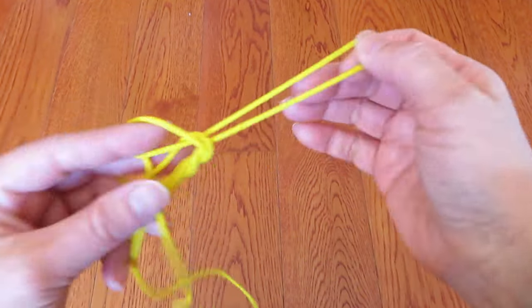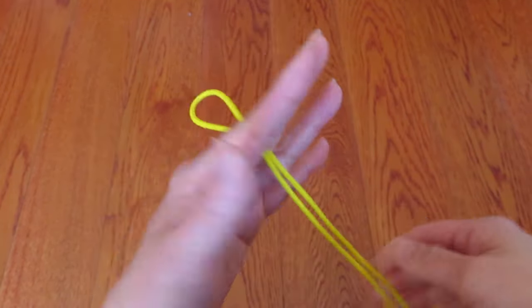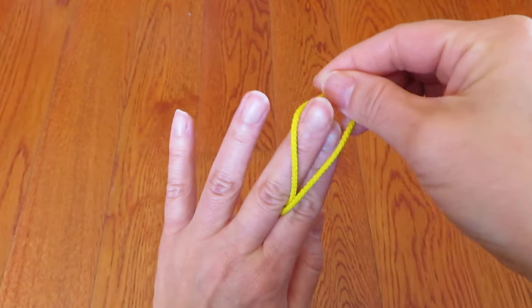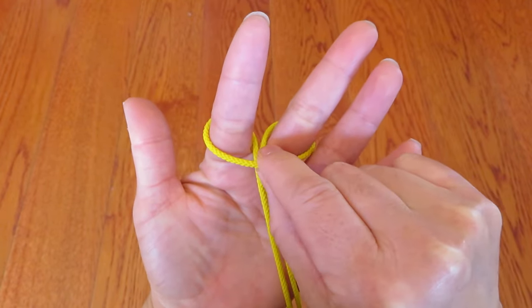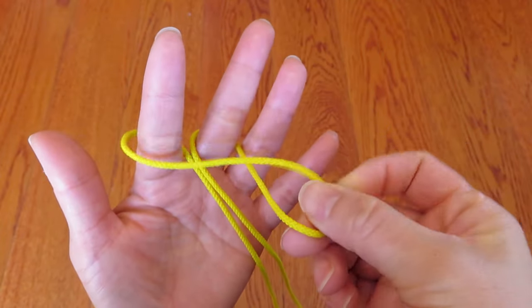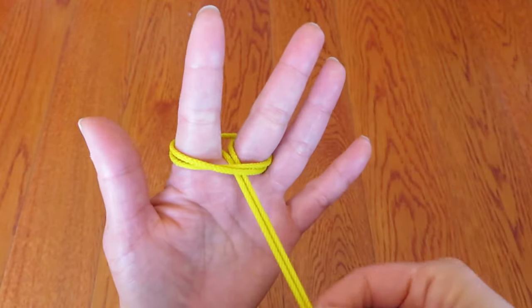Now let's try it again from the beginning. Pinch one end of the loop in between the pointer and middle finger. There is a loop — go over the middle finger and pointer like this, and pull the strings on the other side. Take this horizontal string, bring it to the front, and twist it toward the pinky and hook it on the pointer and middle finger.